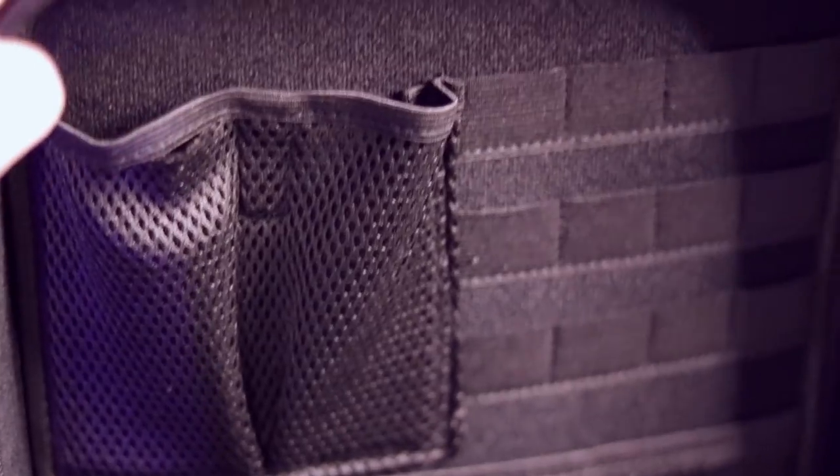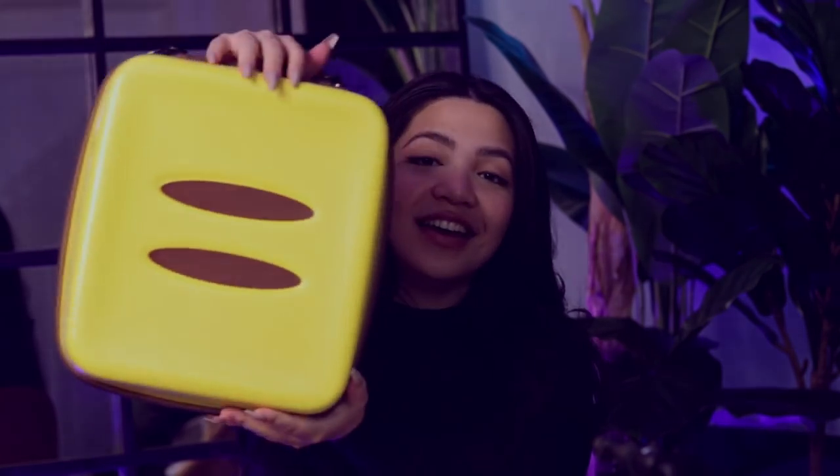You can fit absolutely everything you could ever need for your Switch in this bag. There's a slot for the dock, for a pro controller, a couple of extra Joy-Cons, your charger, and the Switch itself of course. This is a very hefty bag, and it's nice because it is a hard-shell carry case, so you know your Switch will be well protected. I would assume a case like this is for traveling with your Switch or even just for storage and safekeeping — it will definitely do an amazing job at any of those things.